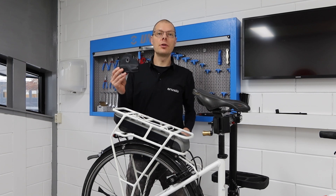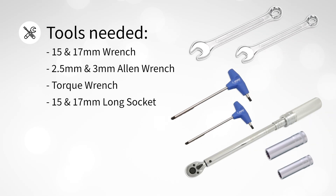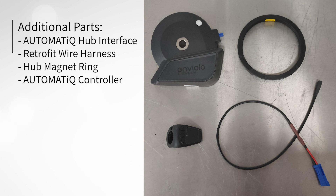This video will show you how to replace the hub interface of the older Automatic systems for the latest generation Automatic. For this you will need a 15 and 17 millimeter wrench, a 2.5 and 3 millimeter allen wrench, a torque wrench with a 15 and 17 millimeter long socket, and depending on bike model and e-bike motor system you might need additional tools. As for the parts, you will need an Automatic hub interface, a retrofit wire harness, a new hub magnet ring, and an Automatic controller.